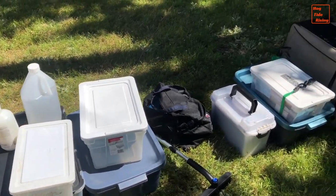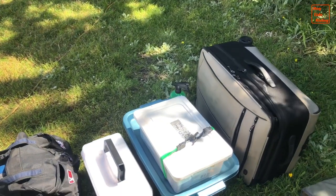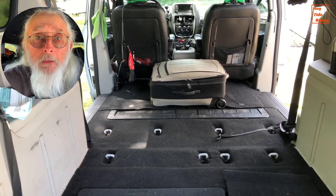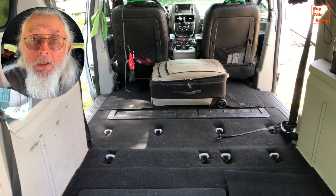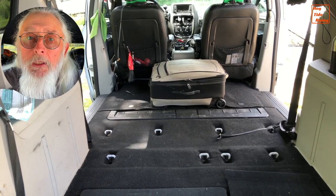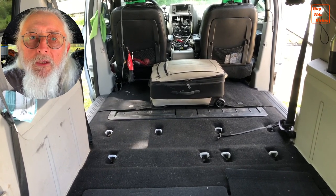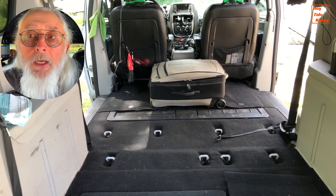First, we have all my belongings that are stored under my bed. This large suitcase holds my seasonal changes of clothing. Because I'm only into it a couple of times a year, it doesn't have to be easily accessible, so the perfect place for it is under the bed, at the front of the vehicle and in the middle of the vehicle. I can't easily get at it from the side doors or from the rear door, but that is not necessary.